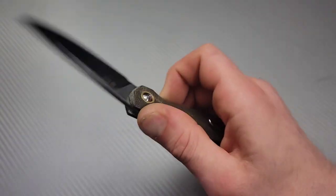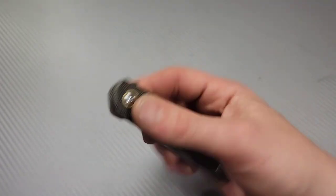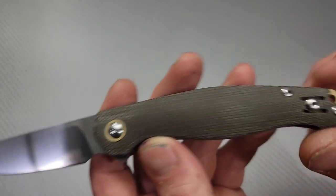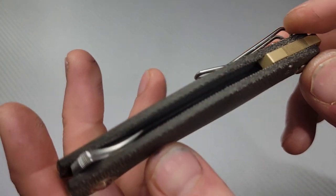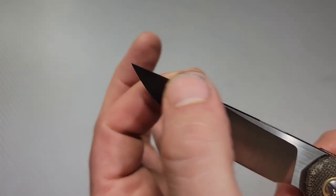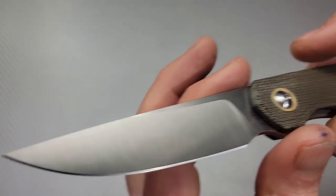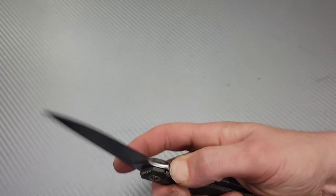I also like to just drop it open — get it with my pointer, pull it over, let it drop, let it hit my pointer and swing it shut. Kind of satisfying. They've got the brass pivot collar and the brass back spacer that acts as a lanyard hole. The fit and finish — when you really look, everything is crowned really nicely. The spine is crowned really well, and it has a taper from the spine thickness down to the tip for a nice strong tip. The micarta quality is really good, and the liners are fit in there really well.